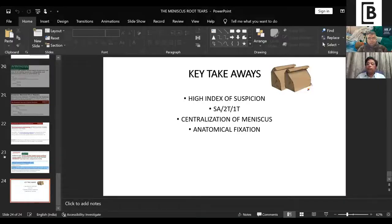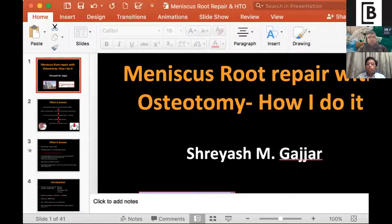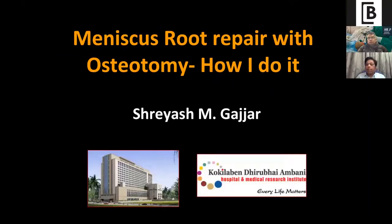Can you stop sharing your screen? Next talk will be Dr. Shreyas Garjam from Mumbai. He will be talking on root repair with osteotomy — how I do it. Over to you, Dr. Shreyas.